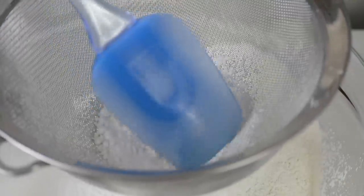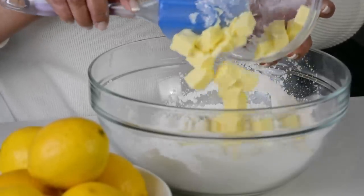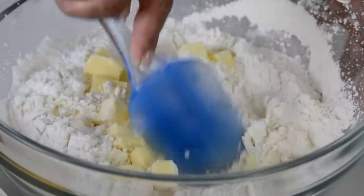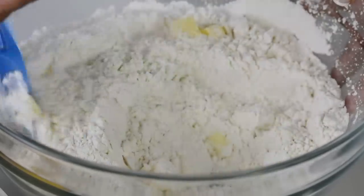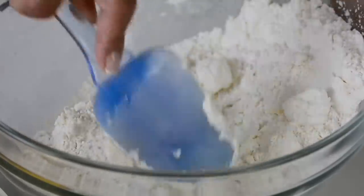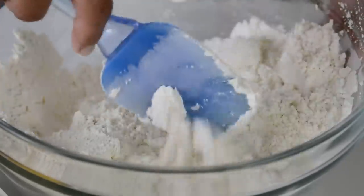And can you see all those lumps? We're going to take our spatula and just break them down. And now to get that lovely flaky buttery biscuit, we're going to go in with three-quarters cup of room temperature unsalted butter. Using our spatula, we're just going to work the butter into the flour. You could do this in a food processor or a stand mixer, but I just prefer doing it by hand with a spatula. Using the back of the spatula, you're going to press the flour into the butter as you go.